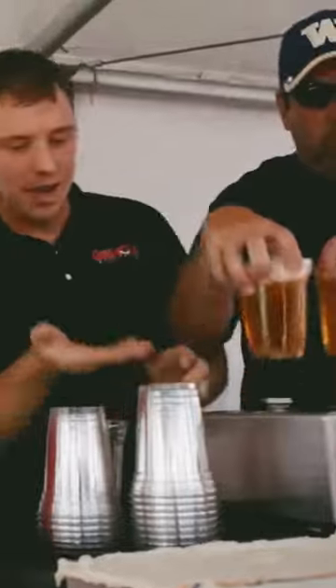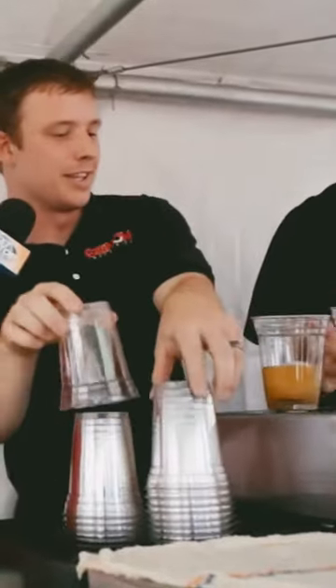How does that work? It's got a little magnetic disc in the bottom of the cup. It comes up, the beer goes in, the cup comes up and seals it back off.